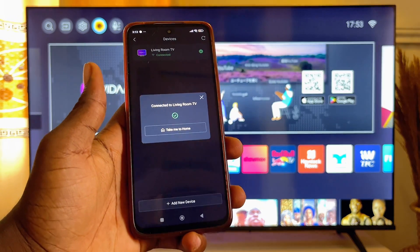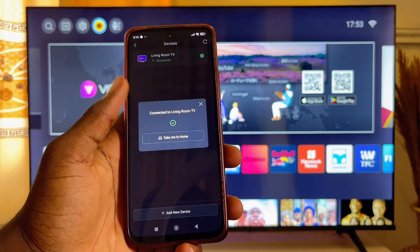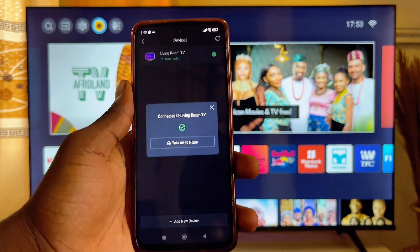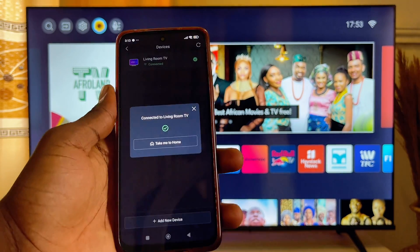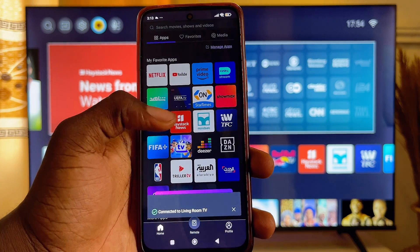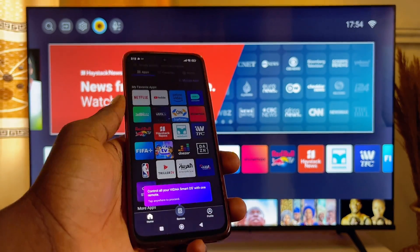Once you enter the code from your TV into the remote control app on your mobile phone, you can see that it is now connected to my living room TV, which is the name of my Hisense Vida smart TV. I can now click on 'Go to Home' and control my TV with this remote.